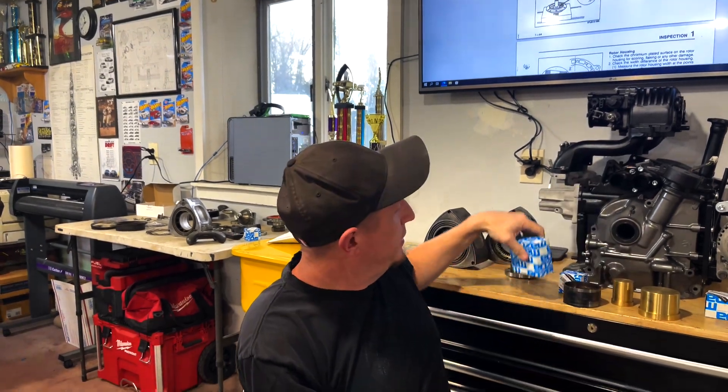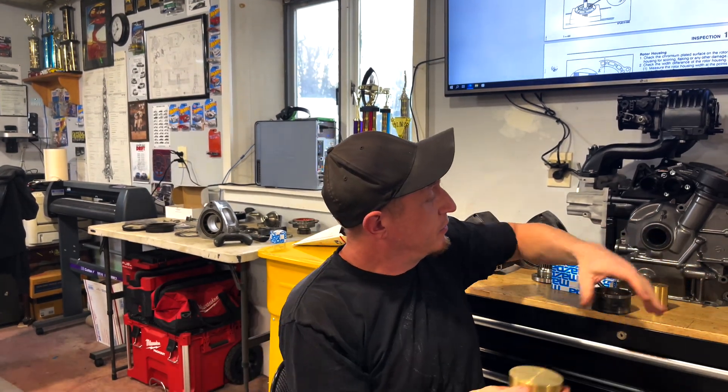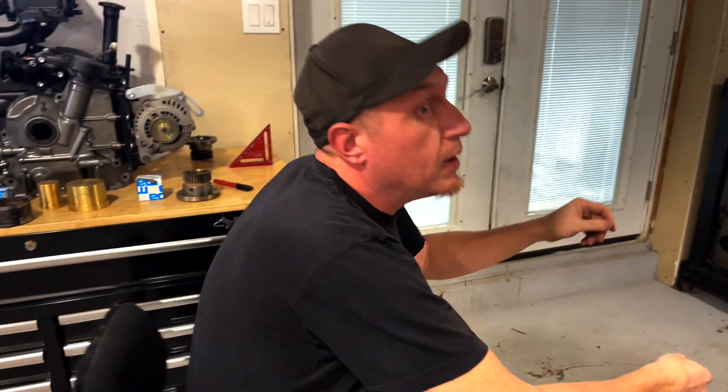If you've got some bad bearings you're gonna have to order some new ones. We'll get into the proper bearings you need for the stationary gears and the differences. First, you're gonna need some tools — you're gonna need these rotor bearings, stationary gear bearings, and you're going to need this press.